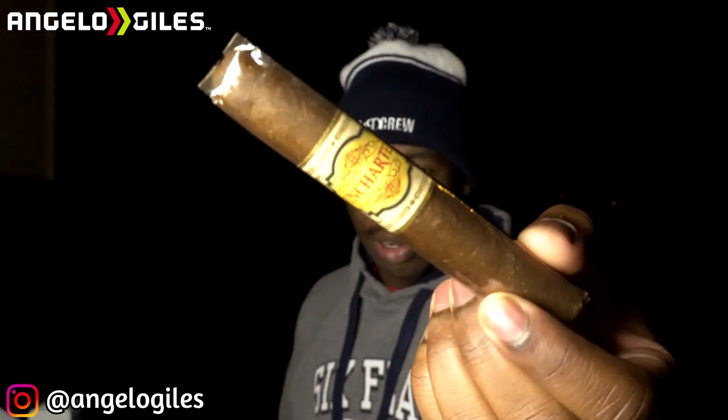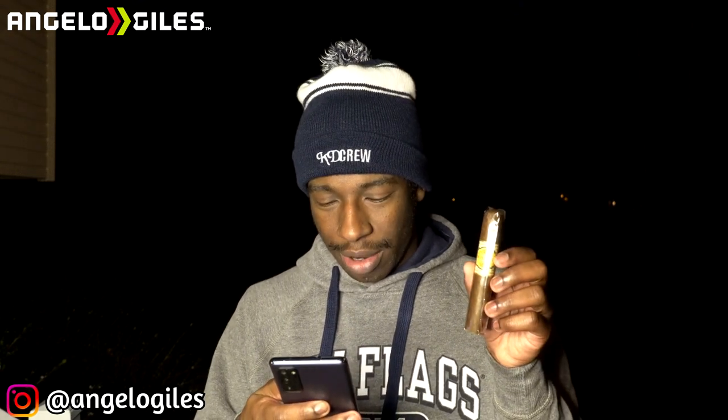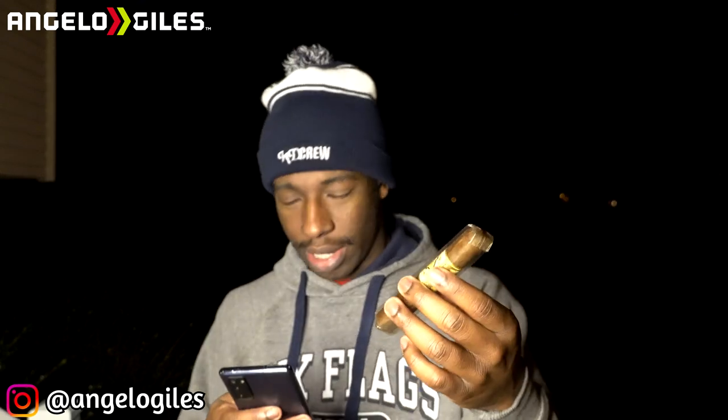I don't know anything about this cigar at all. After this cigar right here, I only have two left. This is handmade in the AJ Hernandez factory in Nicaragua. The wrapper is a Liger Habano Ecuador wrapper. The binder is Mexican San Andreas. The filler is Nicaragua Jamstern — never heard of that before. Origin is Nicaragua, it's supposed to be a medium to full body, and the wrapper shade is Maduro.